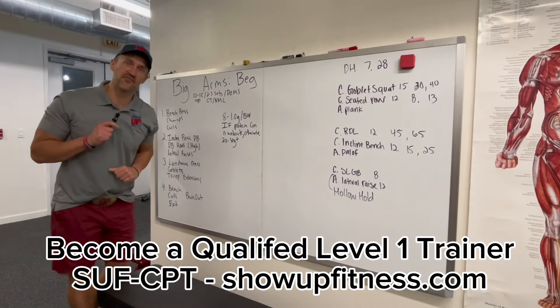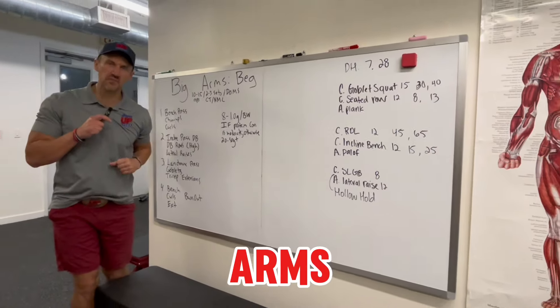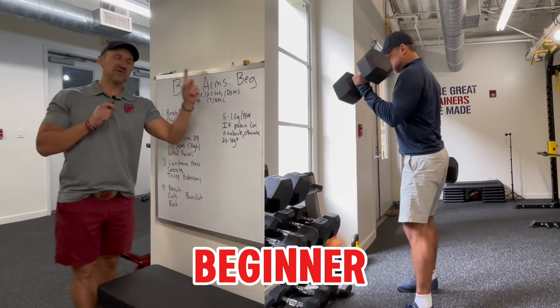Belt buckle trainer, teaching you how to program for a client who wants jacked arms in less than 10 minutes. A beginner — let's go.